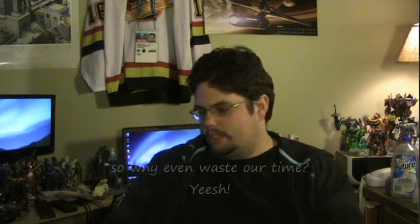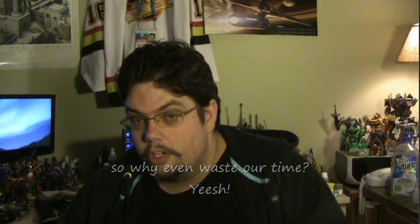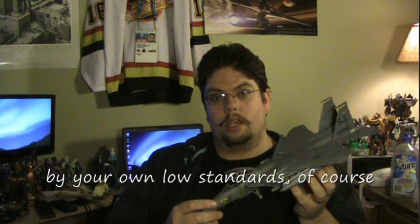Hey everyone. There's not a whole lot to talk about right now except to say that I have finished off my F-15 model, and I'm going to go ahead and say it — I think this is probably my best aircraft model yet. I'm very proud of how it turned out.